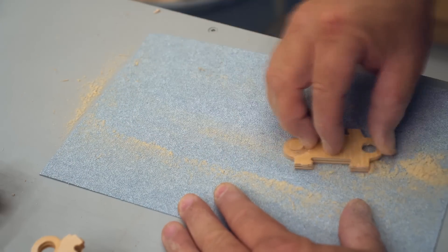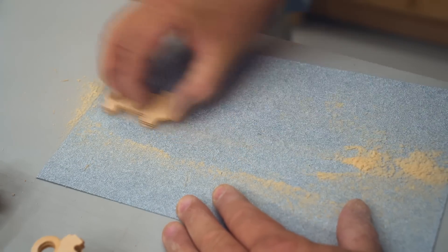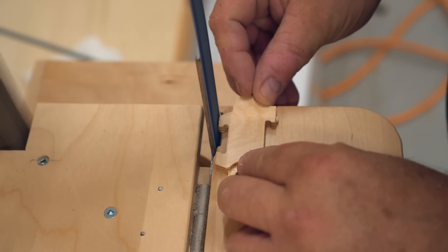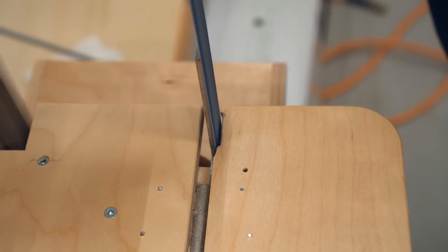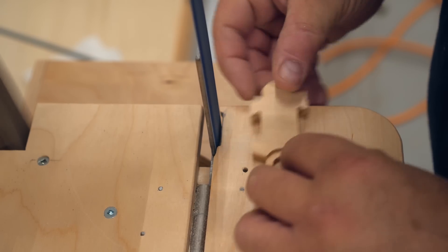Next, a little bit of hand sanding to clean up the faces and get rid of the fuzzies. I also started grinding tabs off but only on the top. I had the strange idea that I would sand the tabs off on the bottom after the chain is assembled, but that turned out to be not a very good idea.